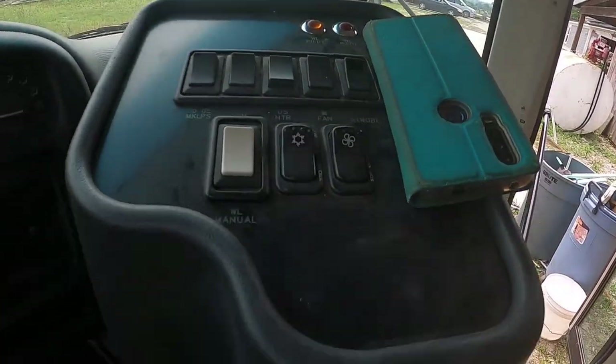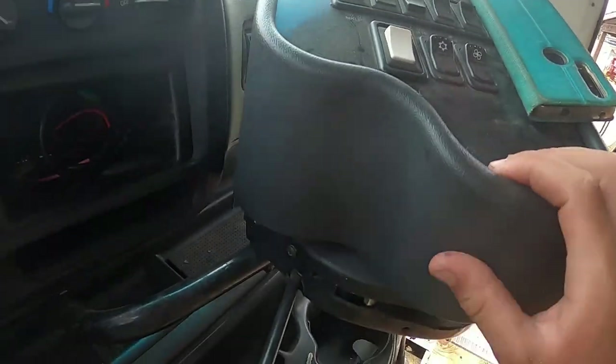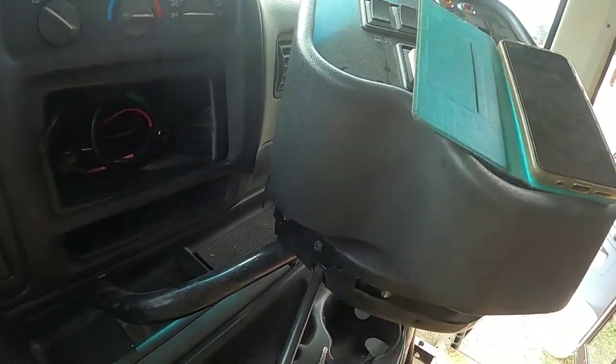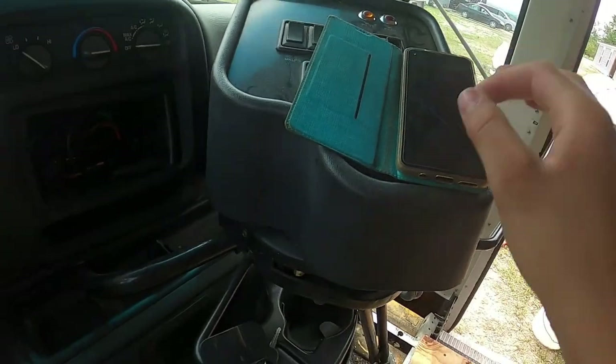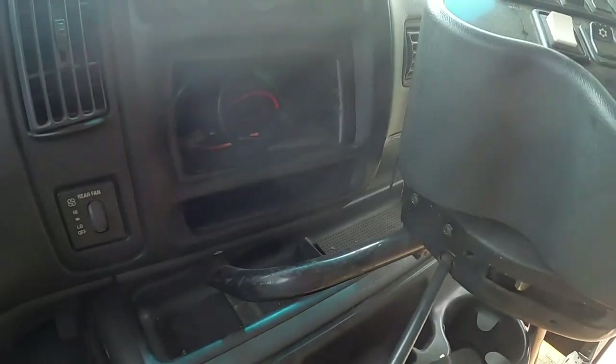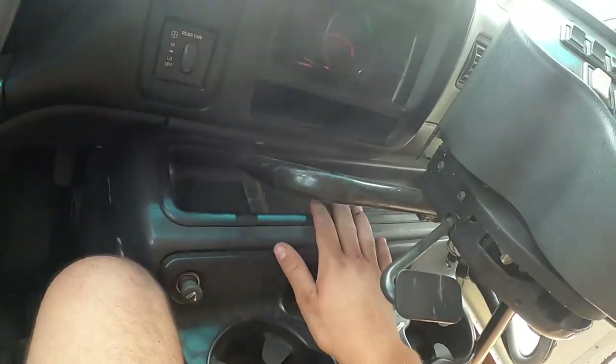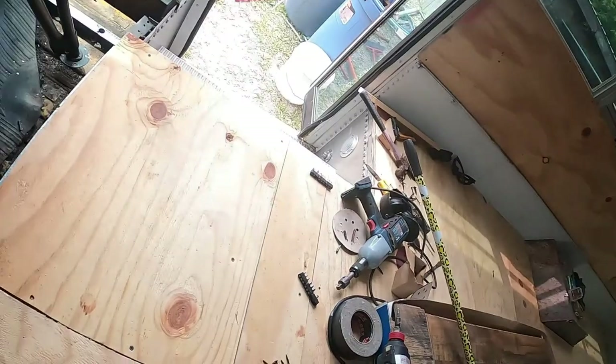We've got this giant dashboard — not really that big but you can put some stuff up here. This is kind of cool because you can just put your phone right there. I don't know what these wires are for, we'll just slip some stuff in there. You get plenty of space in front — this bus is super sick. Anyway, I still have to clean it out and paint it today, but I procrastinated and put in this entire floor instead.